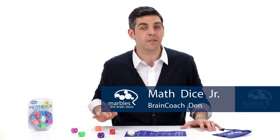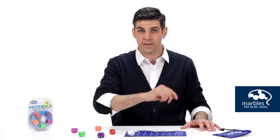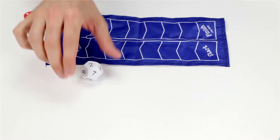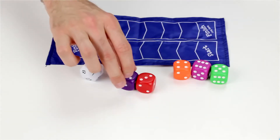Math Dice Junior is a fun math game that will put your adding and subtracting skills to the test. It comes with one 12-sided target die, three regular dice, and two dice that only go from one to three.